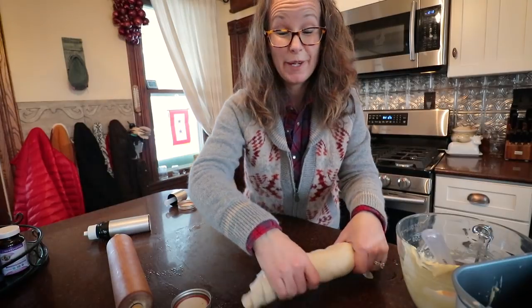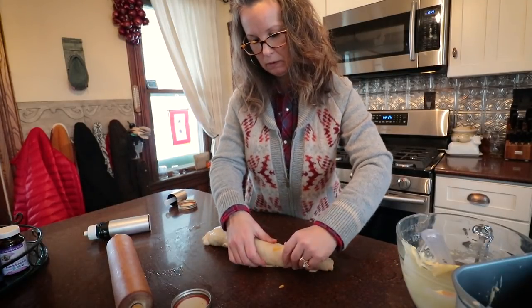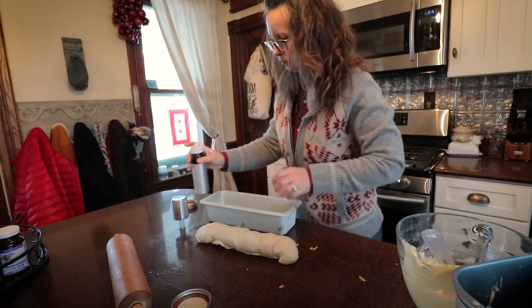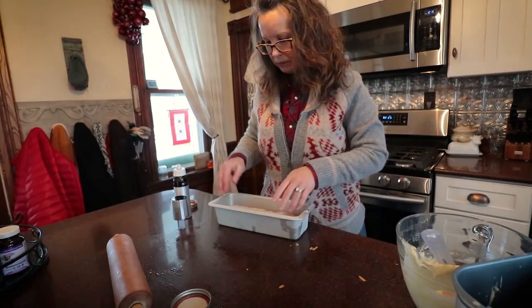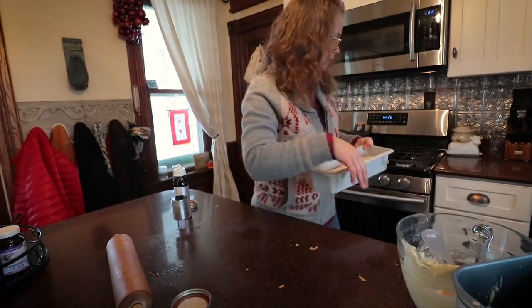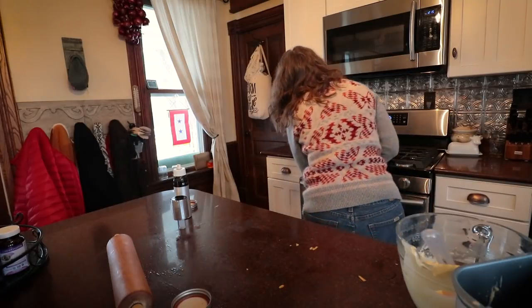Mmm, that's going to be good! We'll just tuck those ends under. There you have it — jalapeño cheddar — and that'll go into proof as well.